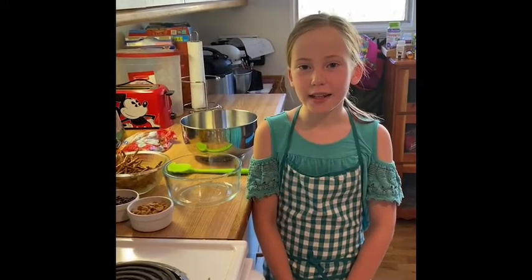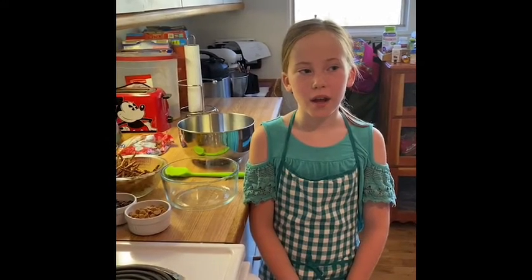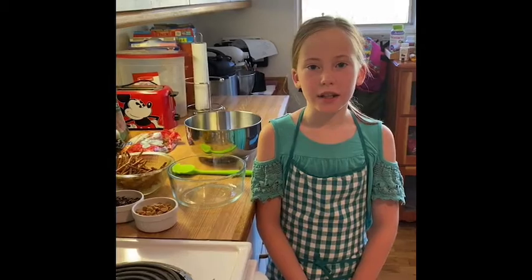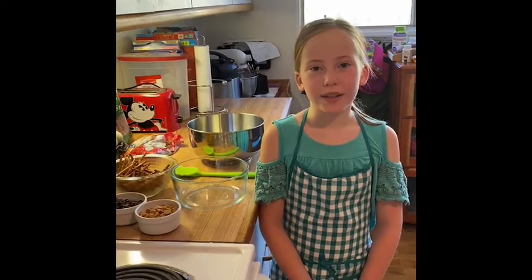Hi, my name is Helena and I will be baking Tanglings today. I am in Whispering Pines and I just want to start baking.